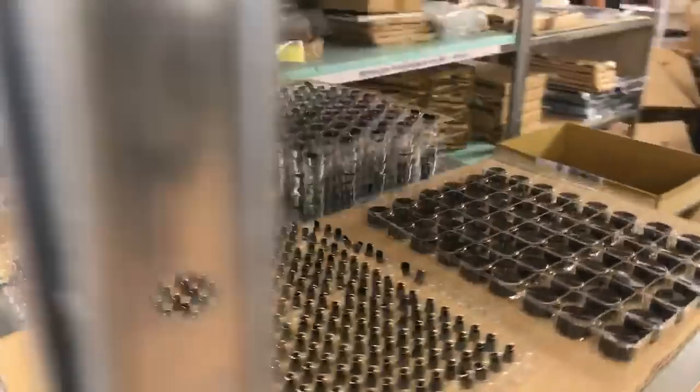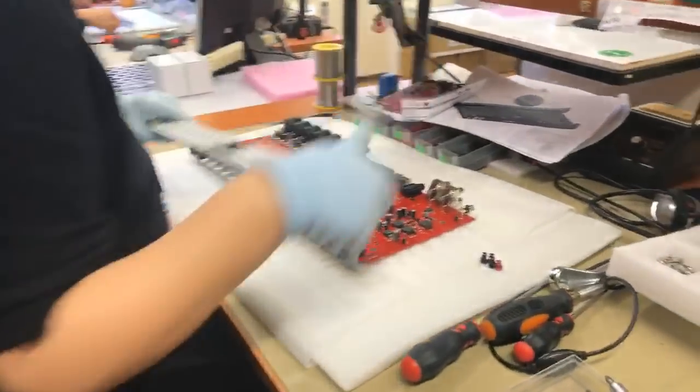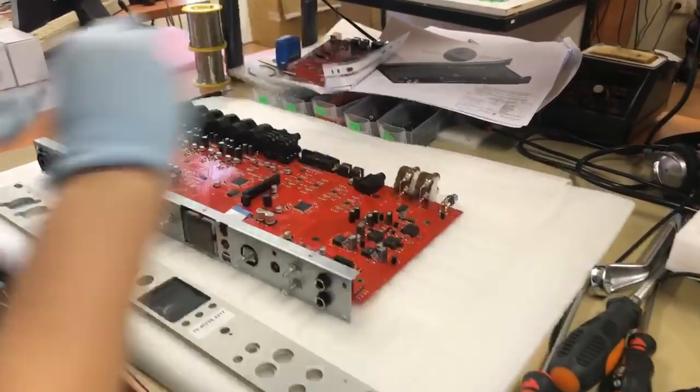If you come over here, you'll see some of the high-quality components that comprise the Discrete 8 — face plates, the knobs. And by the way, this is one of many stations here. Over here with Stefka, we're looking at the actual assembly of the units.